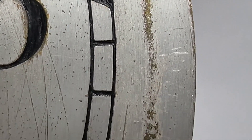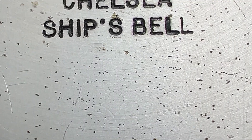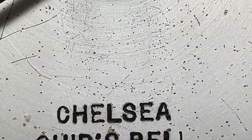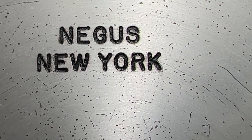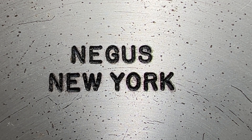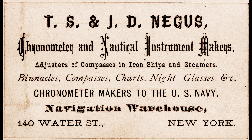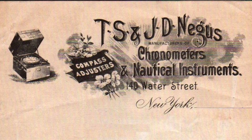Overall, the silvering on the dial is in a distressed condition with lots of oxidized brass showing. This lettering here is a little uneven — almost like it was stamped one letter at a time. Here it reads Negus, New York, which stands for the company of Thomas S. Negus, a manufacturer of fine nautical instruments in the United States. His business opened in 1848. Here are several of his early trading cards that advertise navigation instruments and a few other vintage paper items with his business name on them.